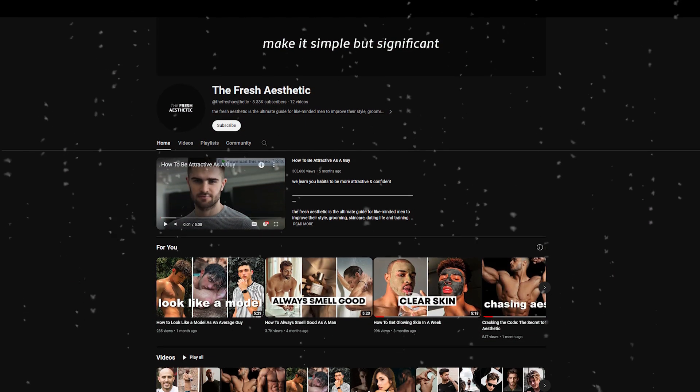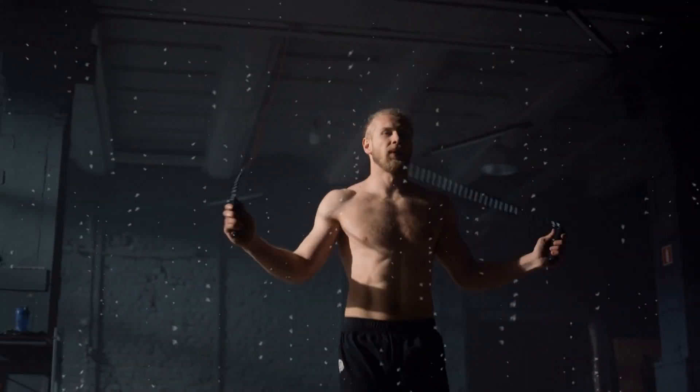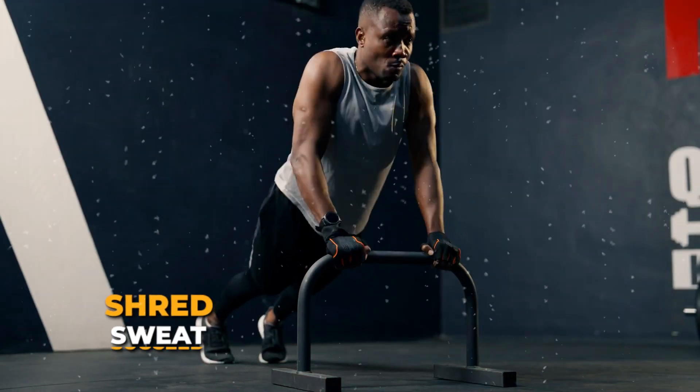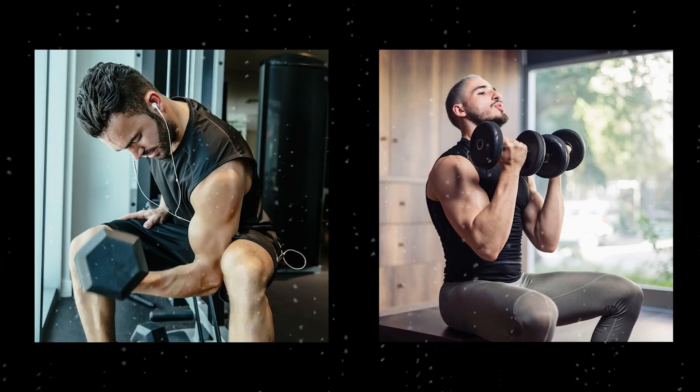Hey there, fitness warriors! Welcome back to our channel, The Fresh Aesthetic, the ultimate destination for unlocking your full fitness potential. Today, we're diving into a game-changing workout routine that will have you saying goodbye to excuses and hello to results. It's time for Shred, Sweat, Succeed — the no-nonsense men's workout routine to sculpt your dream body. So, if you're ready to transform your physique, let's get started.